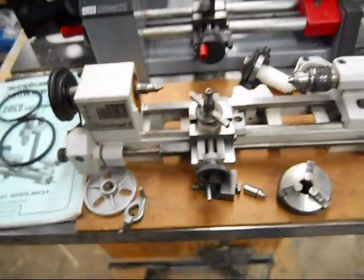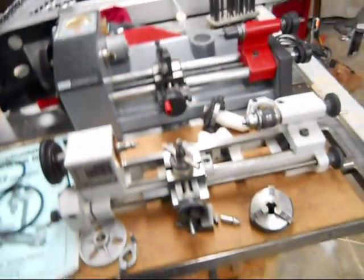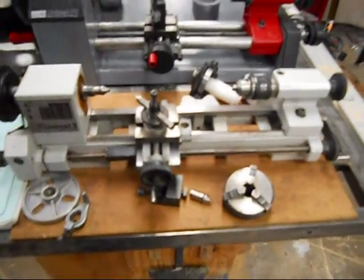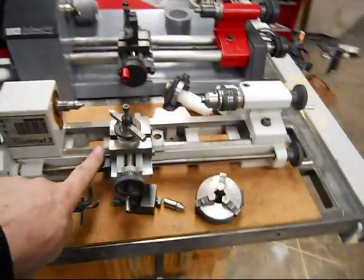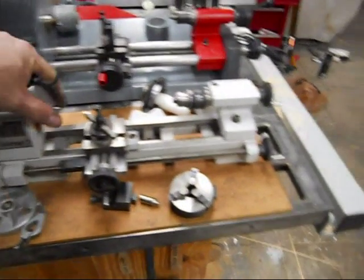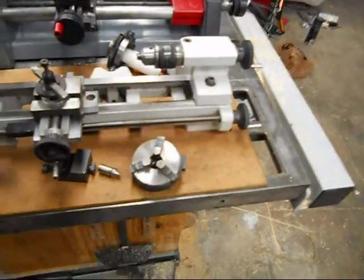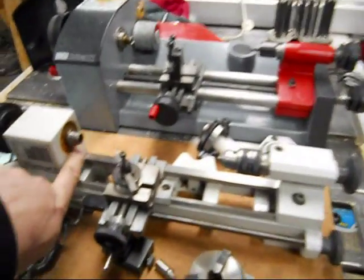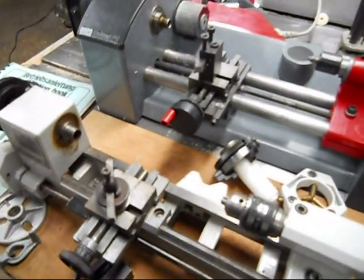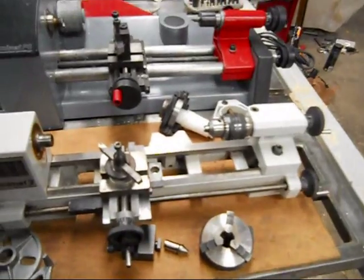I just wanted to quickly show the differences between these two lathes. We've got in the front here an Emco Unimat 3, made in Austria. It's a really nice little machine. This one happens to be in great shape. I just pulled this three-jaw chuck off of here — it looks like it's had a little bit of woodworking done with it, pen making or whatever. I wanted to point out the similarities and differences between these lathes.